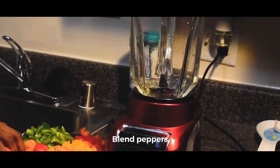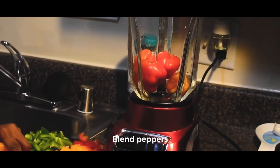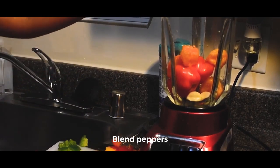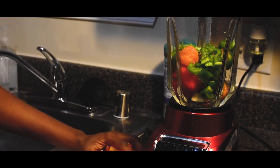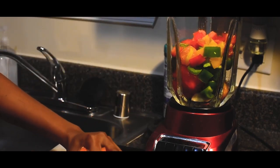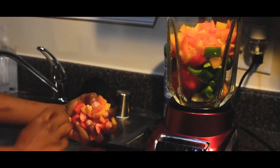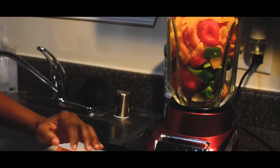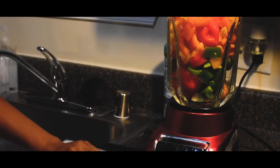Now we're just adding in all the bell peppers that we cut up, along with the habaneros, and you just want to put that in the blender.